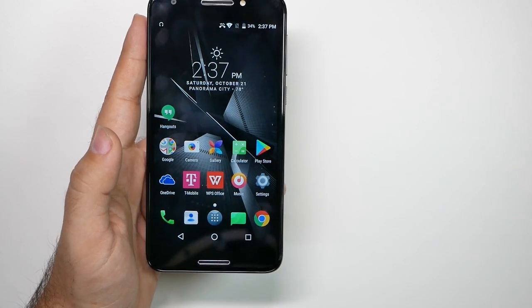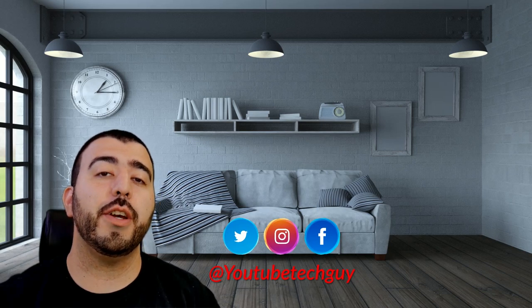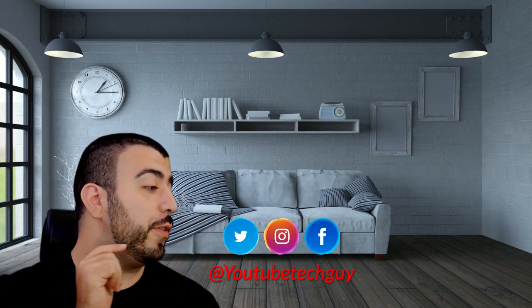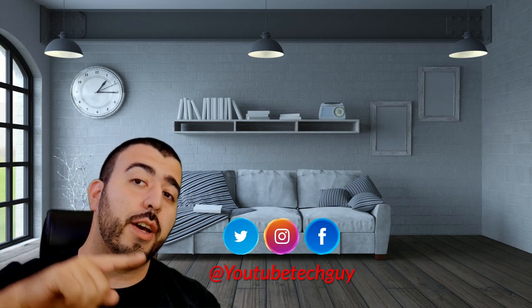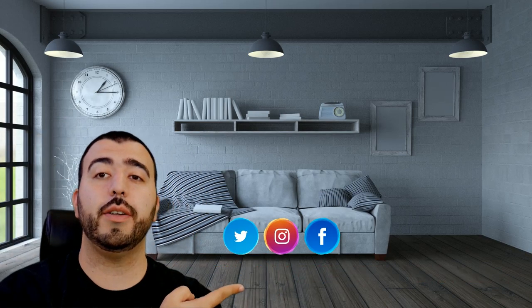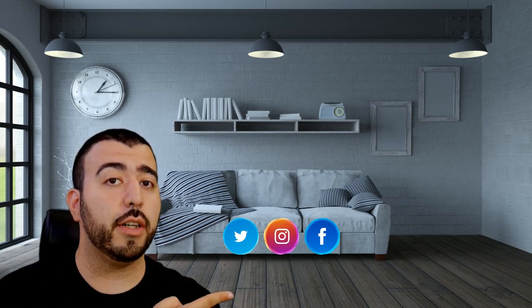Alright guys, thank you as always for watching. This has been Ricky, the YouTube Tech Guy. Thank you for watching our video. If you liked it, why don't you go ahead and subscribe up there. Make sure you follow us on social media right here, and of course check out our latest video up there. And right down here you're going to find the perfect video for you — or at least that's what YouTube tells me. Thanks again.